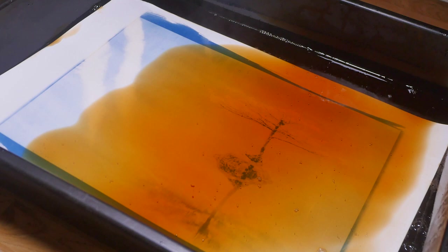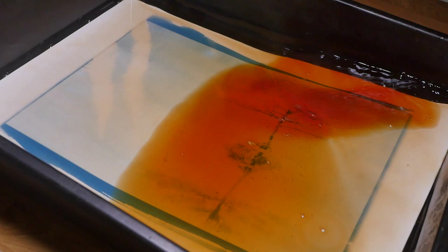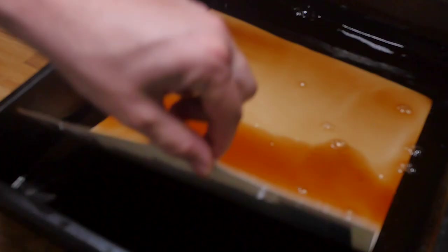Then we basically just pour the tea on top and leave it. We can leave it for anywhere between at least three hours and longer - I've left prints for 10 hours, even overnight. Keep agitating as well, check it every couple of hours to see what's going on. Give it a bit of a shake - tip the tray up backwards and forwards to agitate it a little bit, get the tannin working in different areas. The one problem I found with tea is it does stain the paper quite a bit. So if you want clean highlights, you're probably not going to get them - they're going to look a little bit muddy and brown.